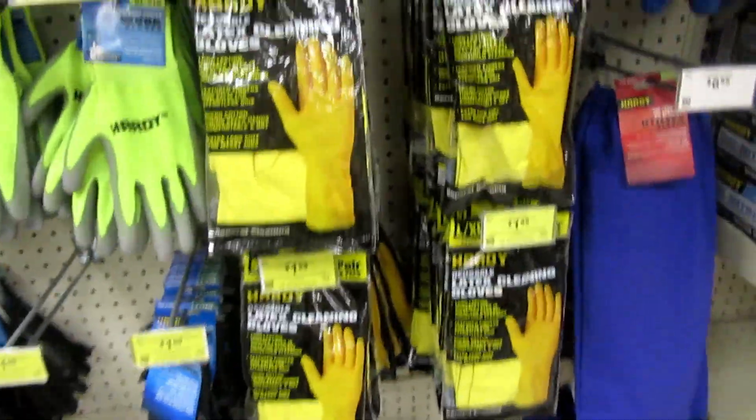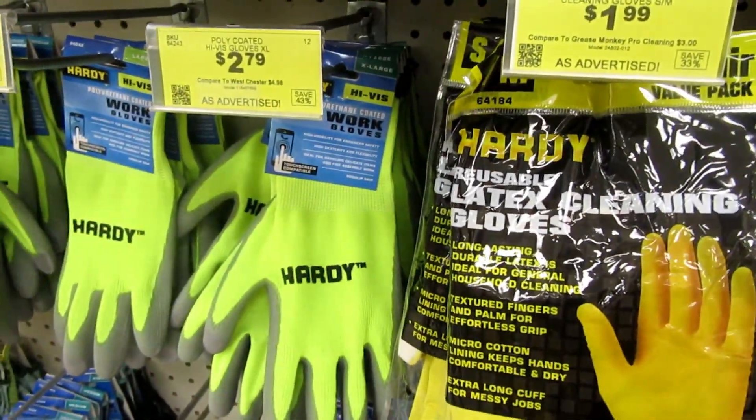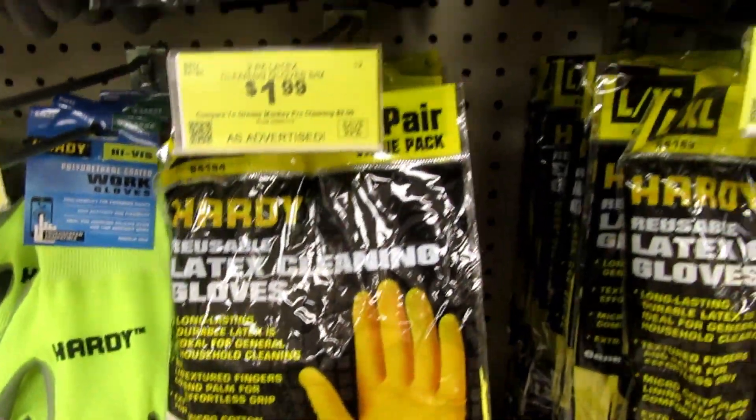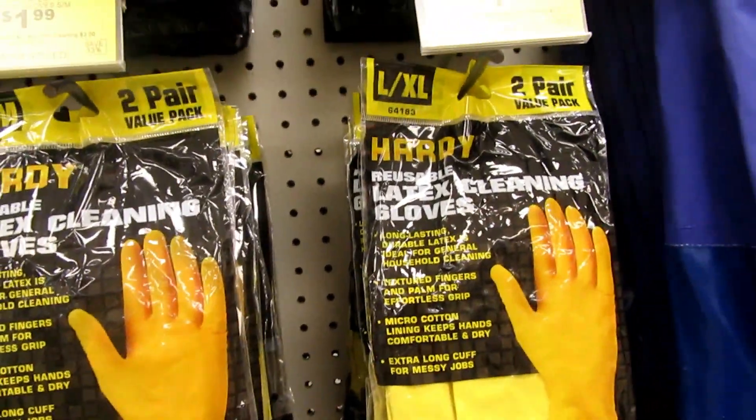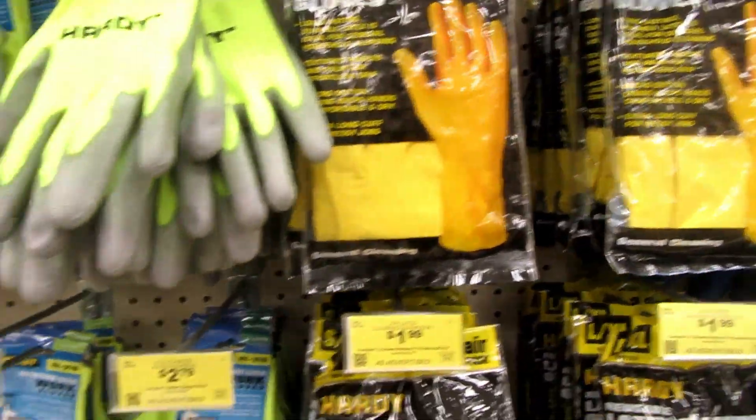I've got lots of gloves. There are some craft projects that I have done that I wish I had some gloves before I started. They've got a lot of these for $1.99 — there are two pairs in here and they've got different sizes. That's a good price on that.